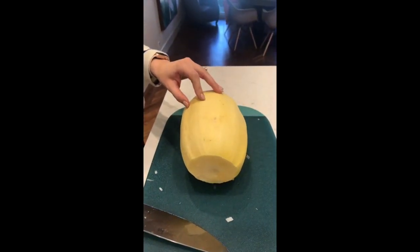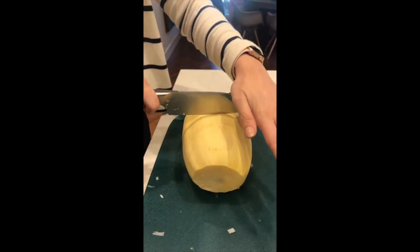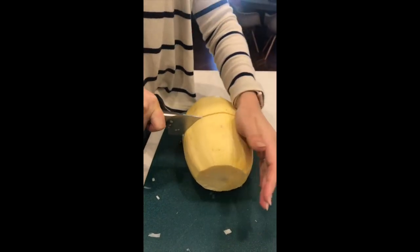The first thing we're going to do is prepare spaghetti squash. You can do this in the oven — swipe up if you want that method — but I'm going to do this in an Instant Pot to cut down a ton of time.